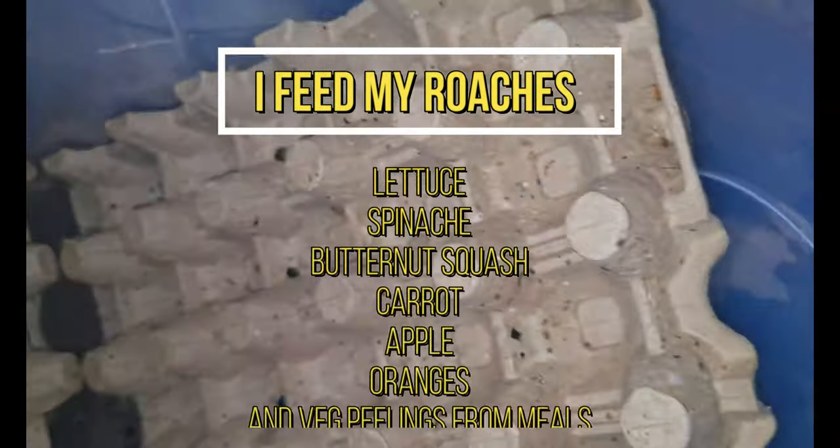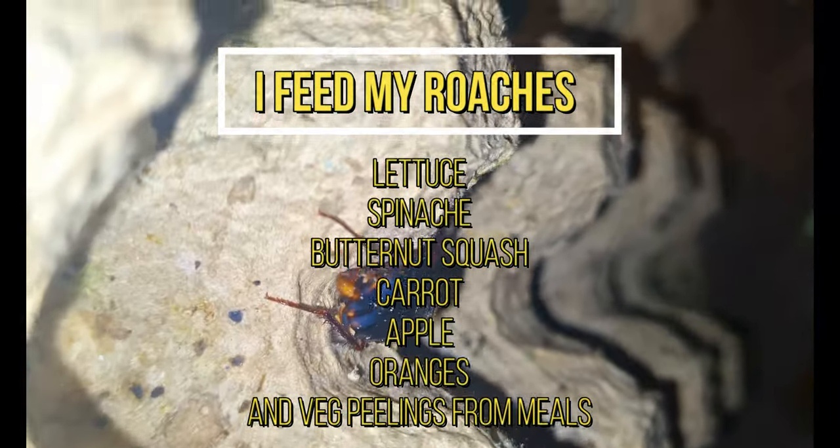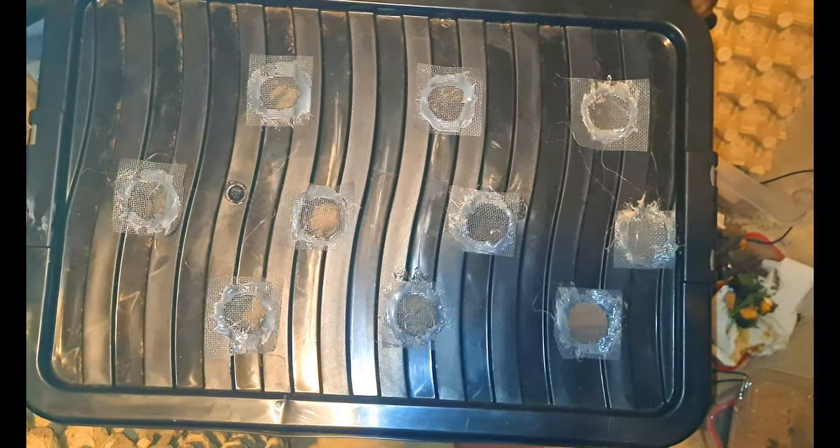These are the easiest of all the roaches to keep. It's pretty simple — as long as you keep the humidity around the 50–60% mark (you don't want it too high), keep them at quite a high temperature around 26 degrees, you should be okay. Don't leave food in there for more than 24 to 36 hours as it will start to rot and cause problems — you don't want mold in the enclosure. Keep it quite well ventilated; I've got a lot of ventilation in the lid and a little down the side, so plenty of ventilation. That's how I keep my lateralis roaches.